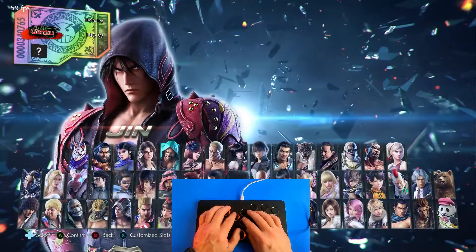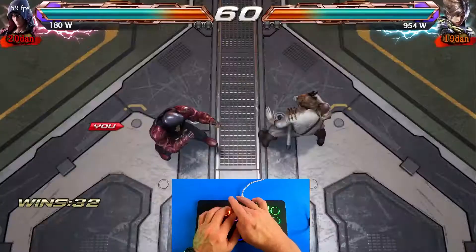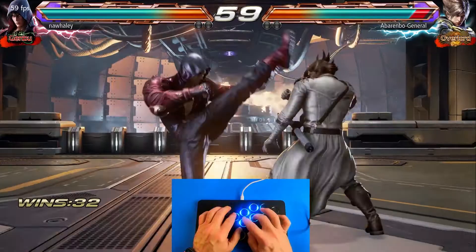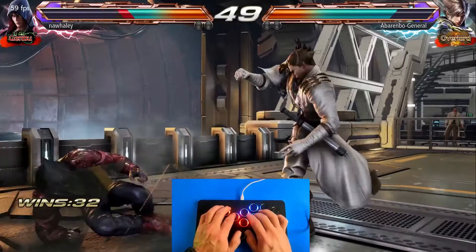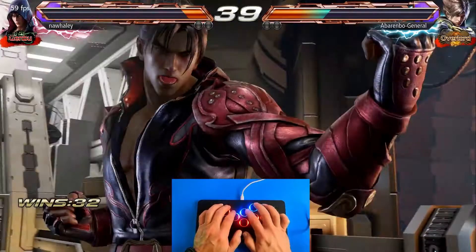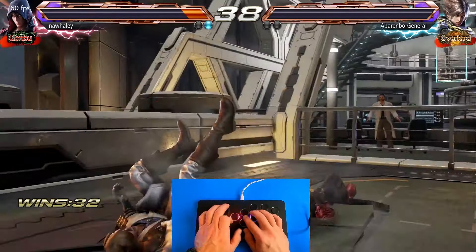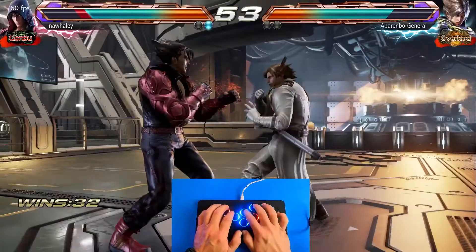Let's go ahead and get Jin selected and jump into some Treasure Battles to show actual gameplay. I have not played this in so long. Not too bad of a start — okay, throwing that like a skill. Let's see if we can pull this out. Let's catch him with this move — it has great range. There we go — we salvaged that round.